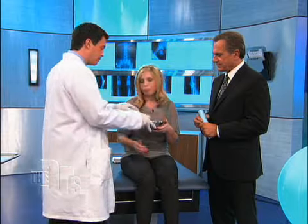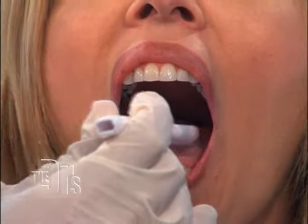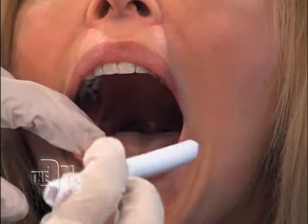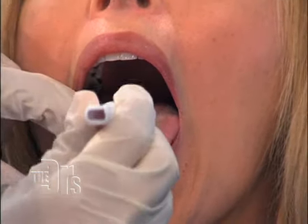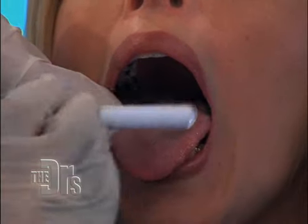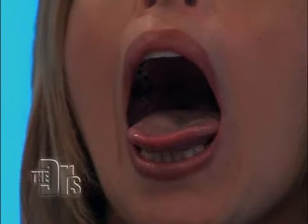Teresa, go ahead, you can spit it out. All right, let's take a look. Say ah. Okay, and stick your tongue out for me. That's great. Perfect. So fortunately, Teresa is a healthy young lady. No lesions, as we would expect. And as I'm sure she's happy about.